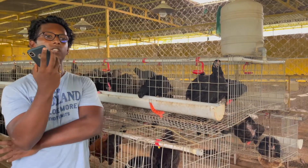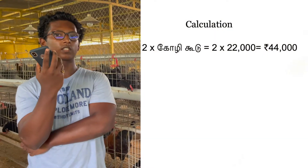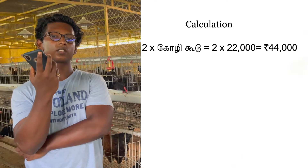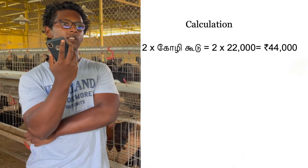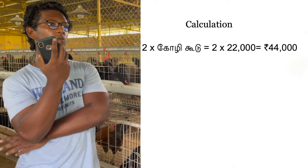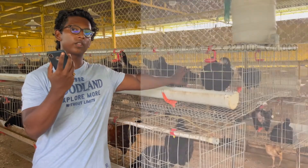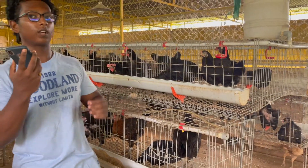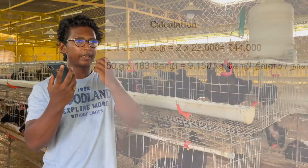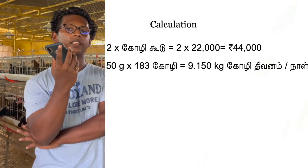We have two sets of coelicodes — one is 22,000. Basically there is a water system and food system. We need to restock three, and one coelic is approximately 50 grams of chicken feed.